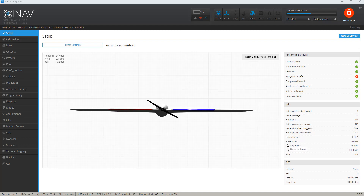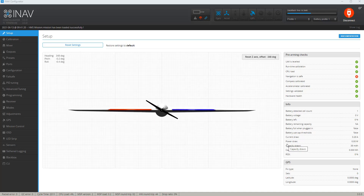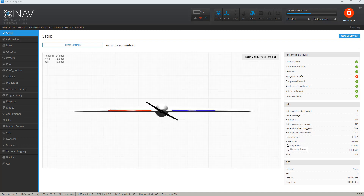Let's talk about a couple of cool things in INAV 3.0. First of all, it looks like we have a new little logo for your wing. This is my wing and this is the orientation of it.